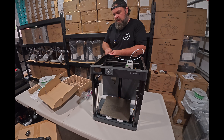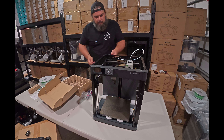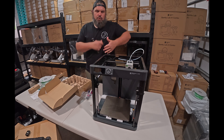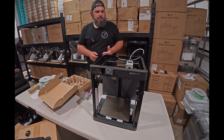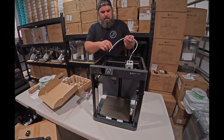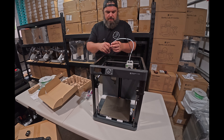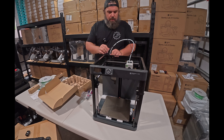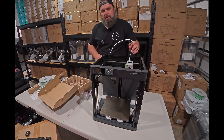Once I get these printers up and ready to start producing, I'm going to break down basically how I started accumulating the print files that I'm going to want to start printing, marketing, and selling. Straightforward — that will be in the next few videos. Once I get these going, I'll bring it over to my computer and break it down.